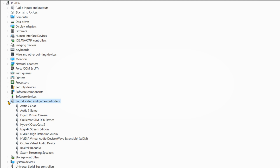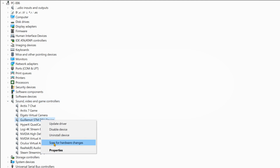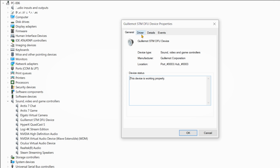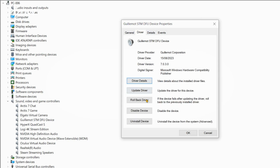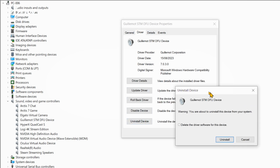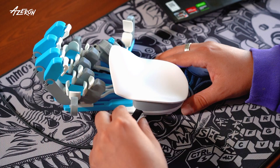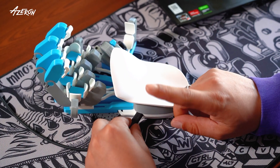Right-click on the device and click on Device Properties. Switch to the Driver tab and click on Uninstall Device. Make sure to check the box to remove the driver. After the uninstallation is complete, do not unplug your keypad or restart your computer, even if prompted.